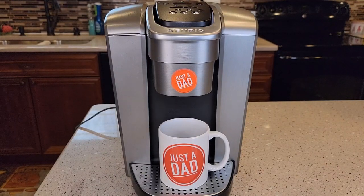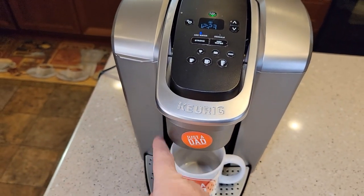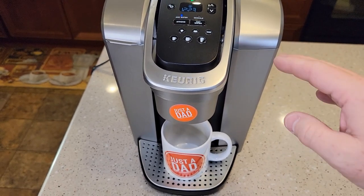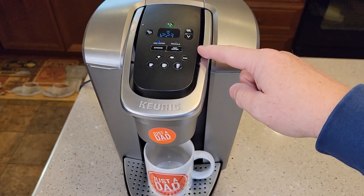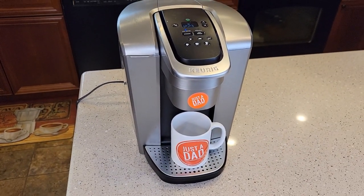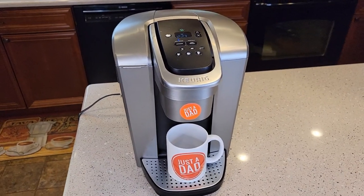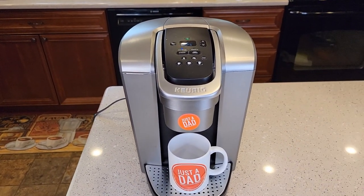Hello everyone, this is Just a Dad. Today I'm going to show you the Keurig K-Elite. I've had a lot of viewers say that their add water light does not come on, or it comes on and stays on. So we're going to take this K-Elite apart and see if we can see what causes the add water light not to come on. Mine is on right now because the reservoir is empty. This is a very good machine, but probably the number one thing I see in my comments is the add water light.